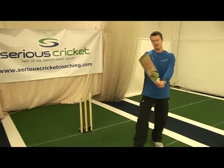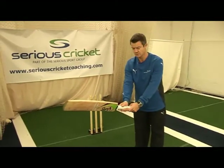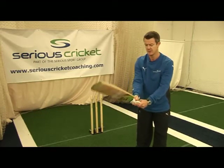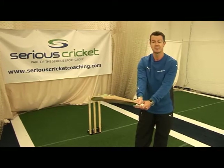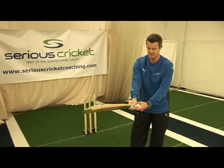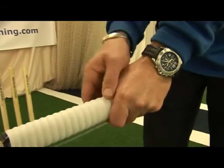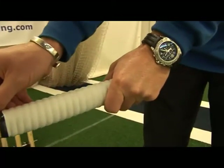In the old days, the old method of coaching was that the two V's would run down the corner of the blade, almost down the splice. But with modern cricket, and certainly with developments in Australia and a lot of the Australian batsmen, the top hand has moved a little bit more around into a stronger position, so the V is a little bit more central than it would have been before.